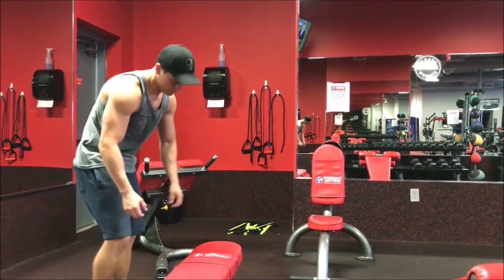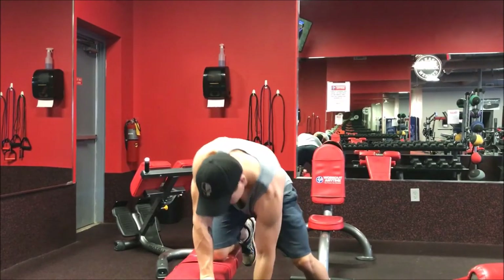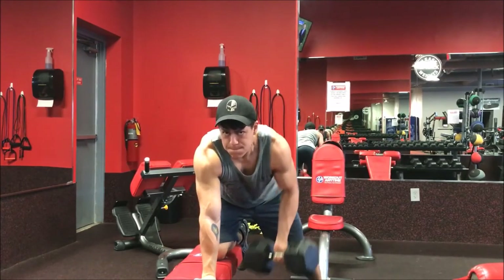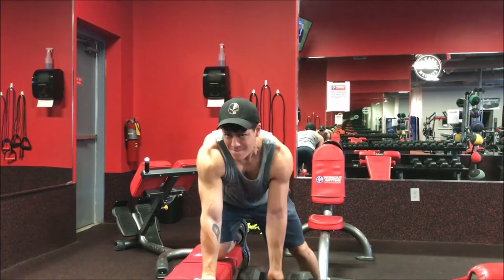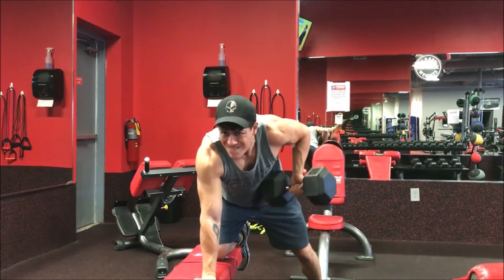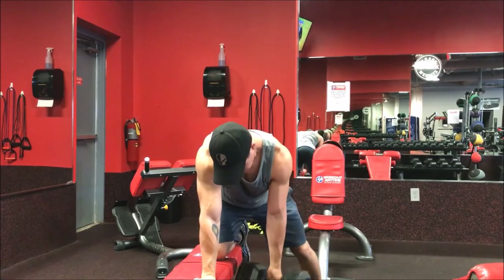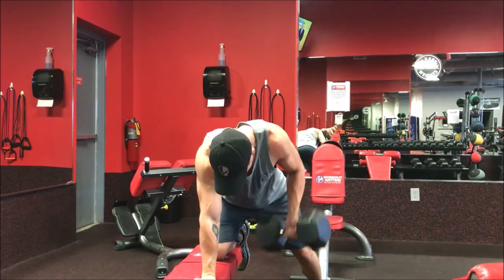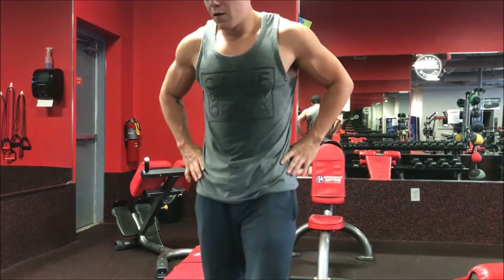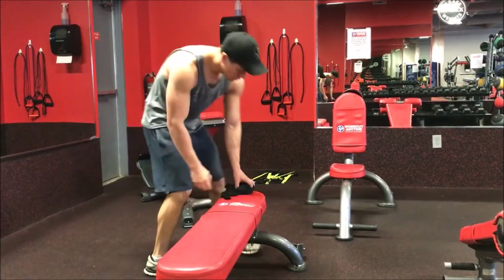Alright guys, so for today I'm showing you a great exercise that you should use in place of doing just regular bicep curls, anything that solely works your biceps. Too often I see people at the gym just focusing on their biceps and not working the major areas, the bigger muscles. If you see from this movement, I'm actually using my biceps quite a lot and probably stimulating growth much more than if I was just doing a regular bicep curl.